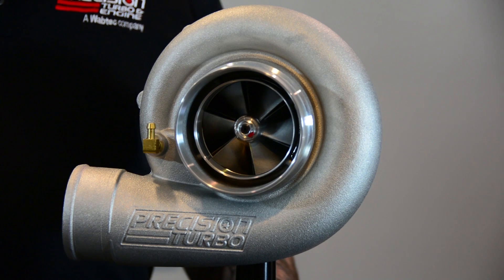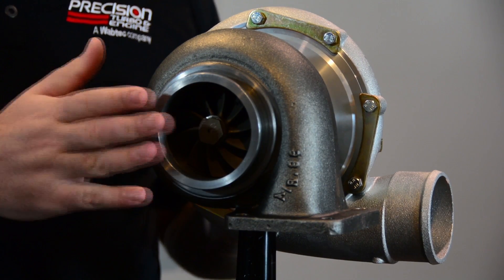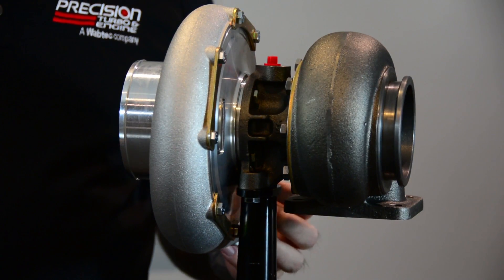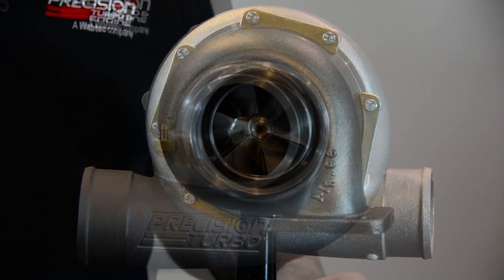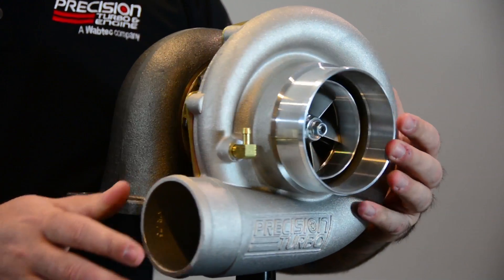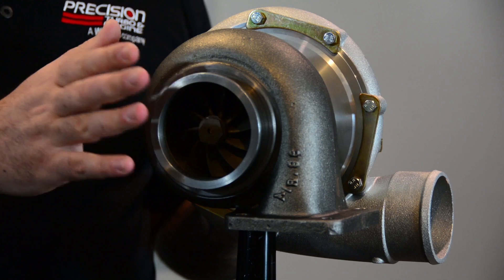Hi, I'm Tristan Kempel and I'm here at Precision Turbo and Engine to release the new LS Series 7675. This is a PT 7675 that's based on a cast compressor wheel and a 75mm HPS turbine wheel. It's going to come with an H-ported compressor cover and then of course your choice of an 8.1 or 9.6 T4 turbine housing.